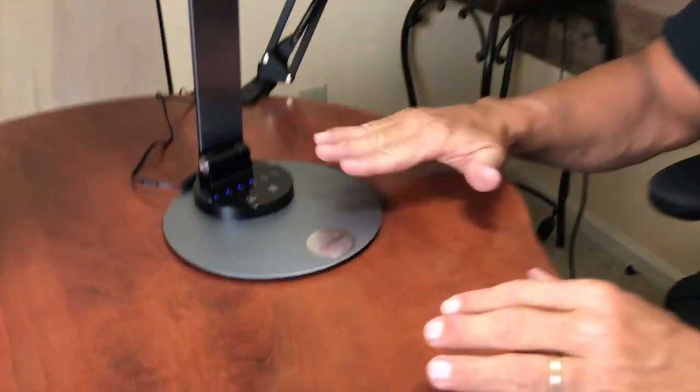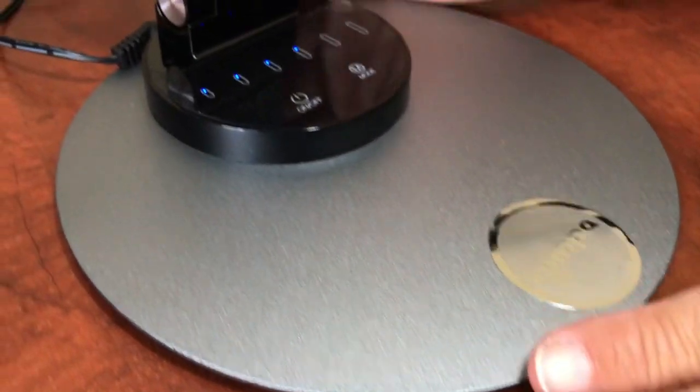Hey, I want to give you a quick review on this Simpa LED Desk Lamp. This thing is gorgeous, so let me show you a few things.